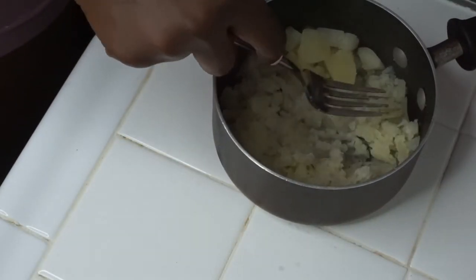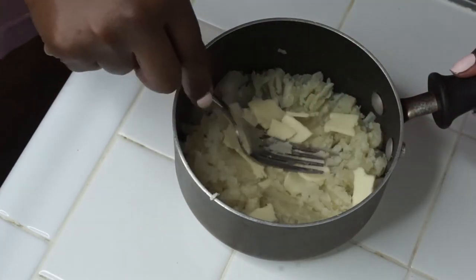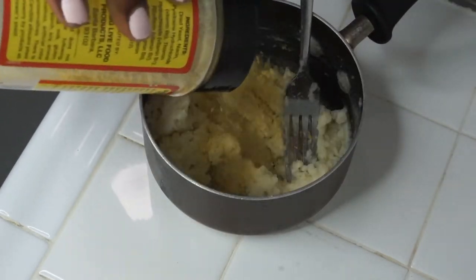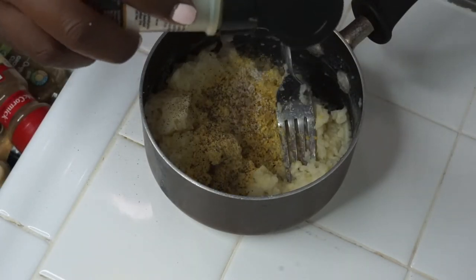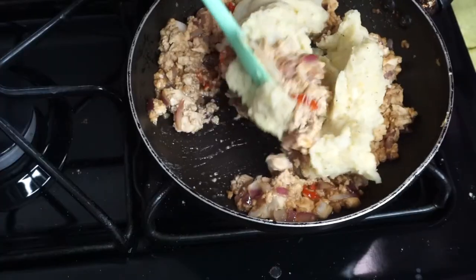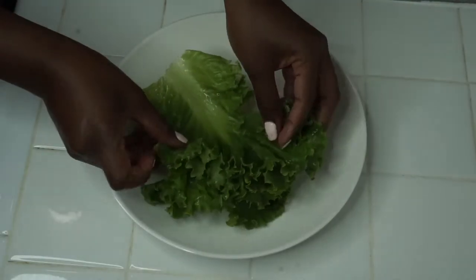My potatoes are done and I've added some vegan cheese, some vegan butter, and some oat milk. I'm also adding some nutritional yeast, salt, and pepper, and I'm just going to mix that in. This is going to be the binding agent for what I'm making — which is very spontaneous, something I just imagined in my mind.